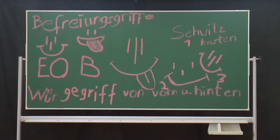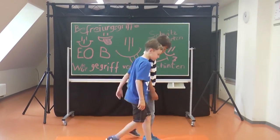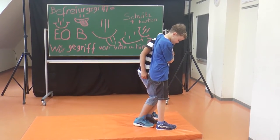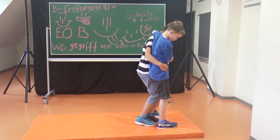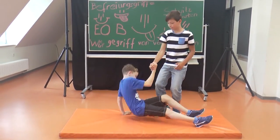Hey, Leute, wenn ihr mal in eine unschöne Situation kommen solltet, in den Schwitzkasten genommen zu werden, dann macht einfach Folgendes. Drückt euren Gegner mit eurem rechten Knie in das linke Knie. Legt die äußerste Hand an die Hüfte des Gegners und zieht kräftig nach hinten. Danach helft ihr ihm auf, vertragt euch und geht zusammen eine Limo trinken.